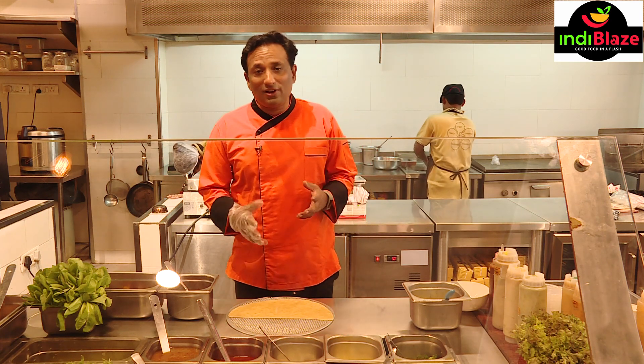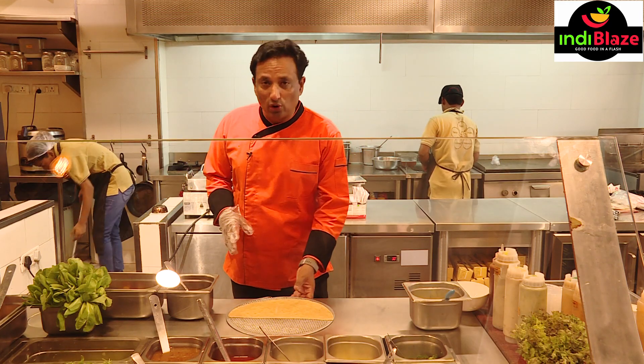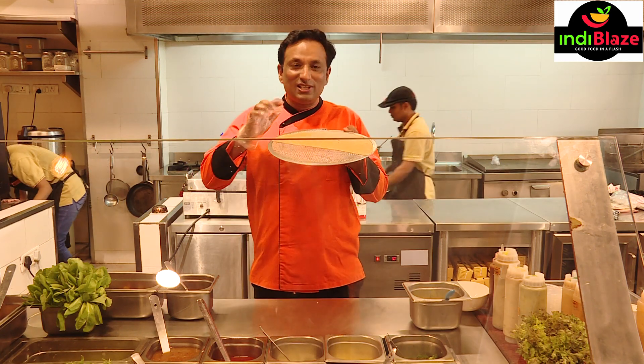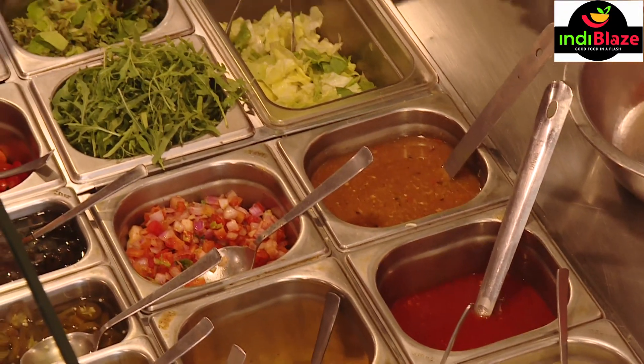Good food in a flash! So here we got one of the favorite recipes — indy pizza. They make it with a full roti, but I'm going to use just half a roti and make this with my favorite ingredients. When you come here you can tell them what to put in.